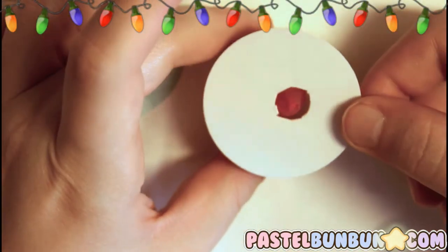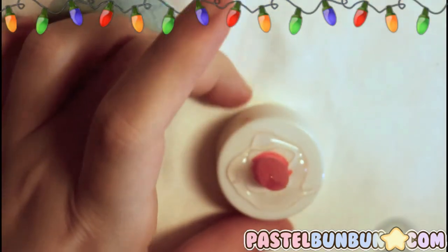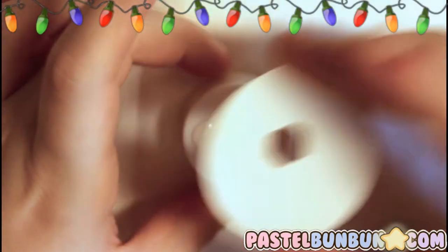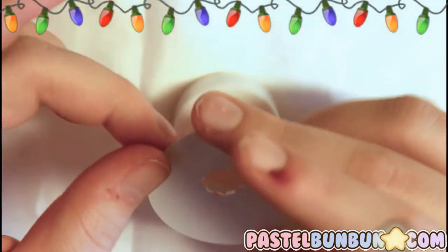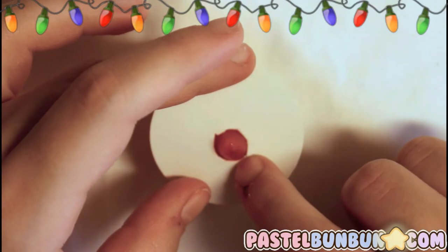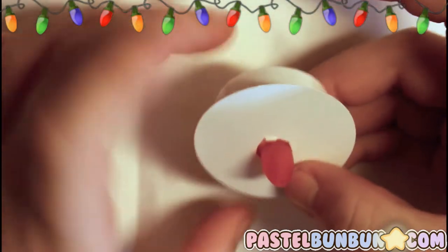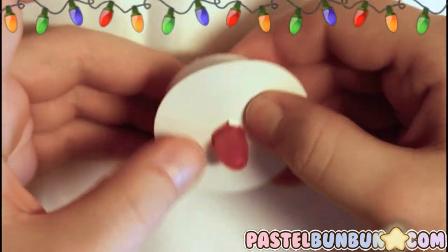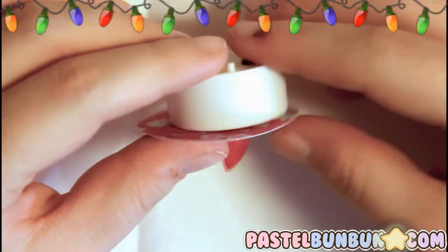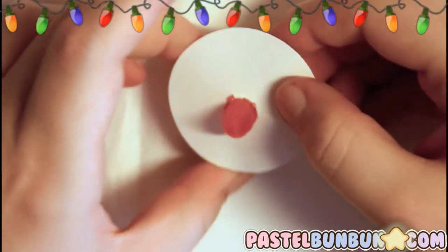Now all those pieces are back, so I'm going to go ahead and hot glue this piece down onto the white part. My hot glue is now on the actual candle part and I'm going to see which way the flame goes, then place it in the spot I want and make sure it's pressed down all the way. You're not going to see the back pattern anyway. So now all this is pressed down.